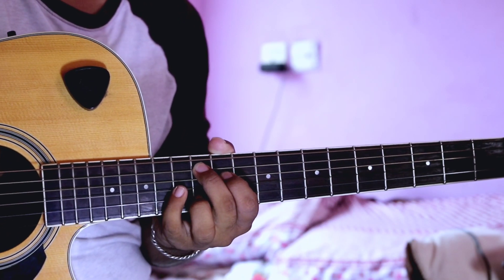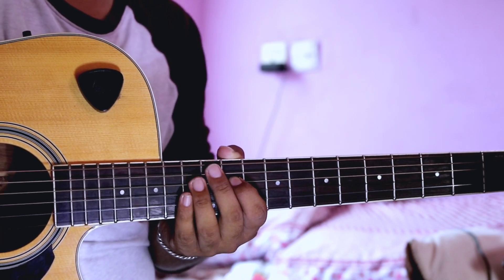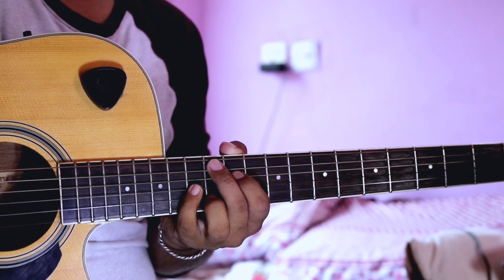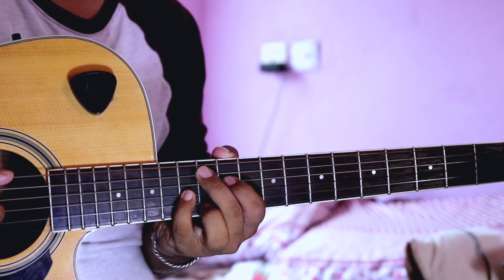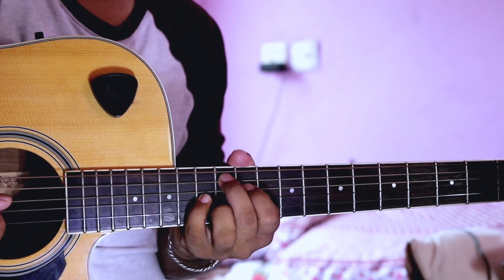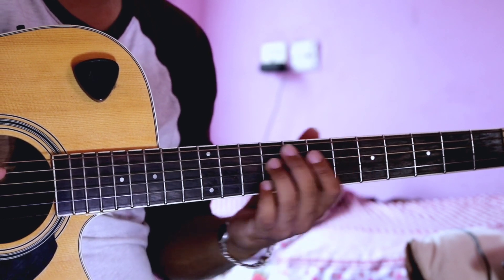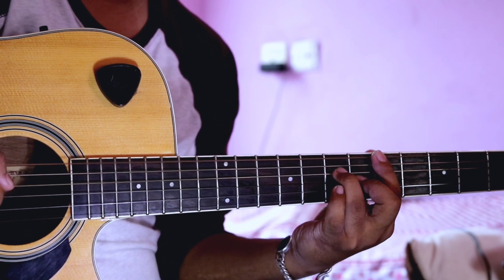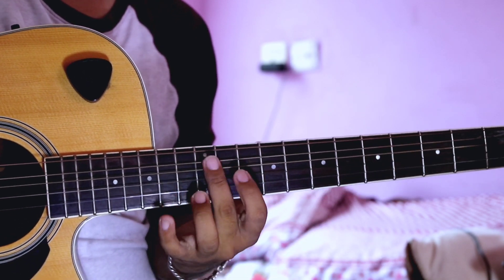Hello guys and welcome back to my channel. Today I am going to show you a video about this. I hope you guys like it.